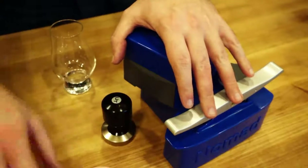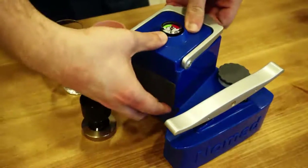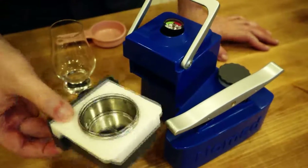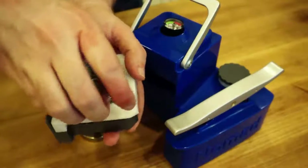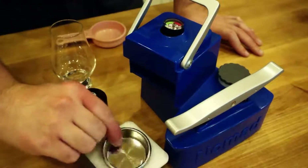So here's the machine — this is what comes with it. You have the Nomad and the tamper. The basket here, where the coffee goes, is three parts and this fits pretty snugly in there. It's part of the sealing process that reduces the pressure that you need for espresso.